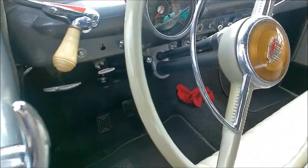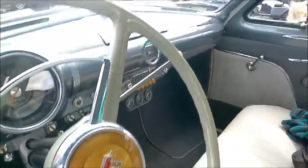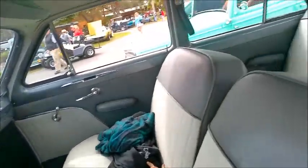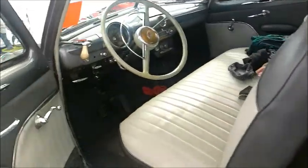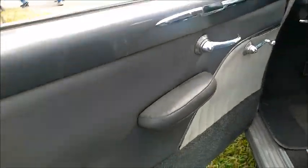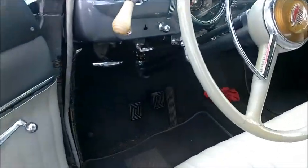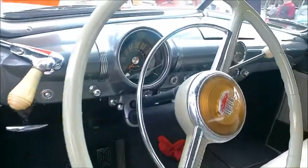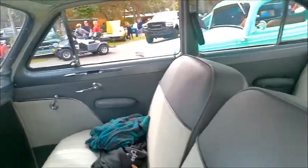And the interior looks really nice. I think I'd say it's been reupholstered. Looks very good. And looking at the instrument panel I'd say that it has overdrive. So another lever there besides the hood release lever and the emergency brake. There you can see it, fairly close to the steering column.